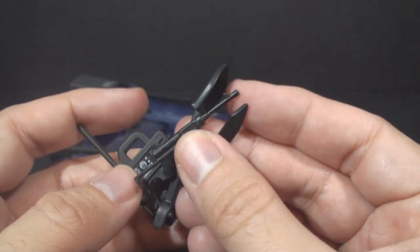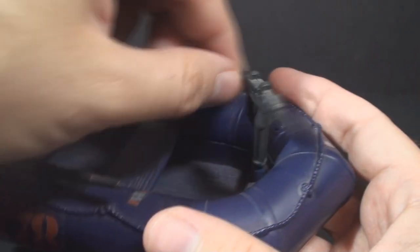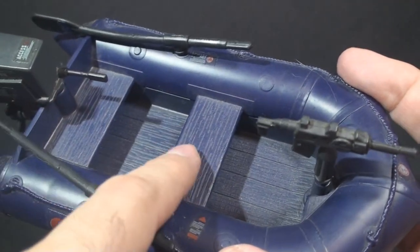I usually just put them in the raft and leave them there until needed. On the raft itself it has a machine gun that does pivot. It has a couple of what look like wooden planks here for seats.